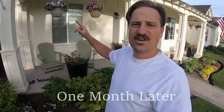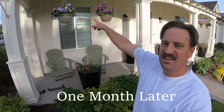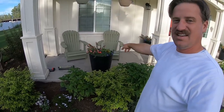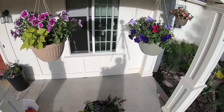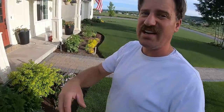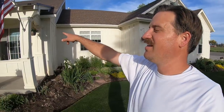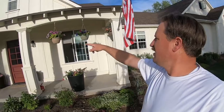Just a quick follow-up shot of the hanging baskets. Here are some of the baskets I planted and here's one of the pots. They've grown quite a bit and they look great. Just wanted to give a quick update of what these baskets and pots look like after one month of growing — and they look pretty good. I'm really happy with them. Thanks for watching and I'll see you in the next one.